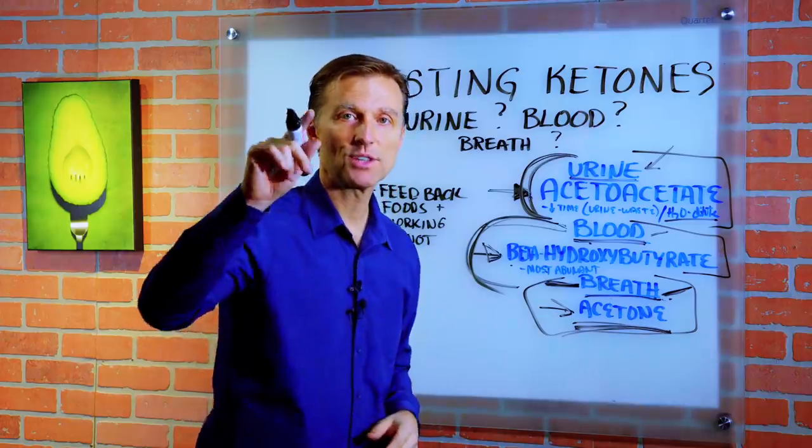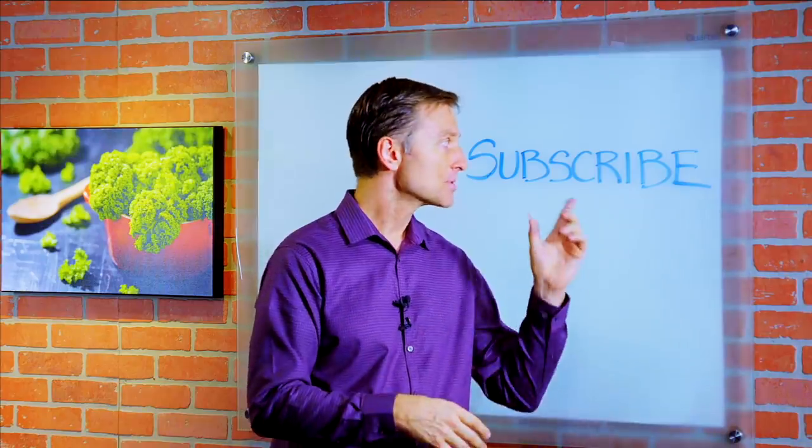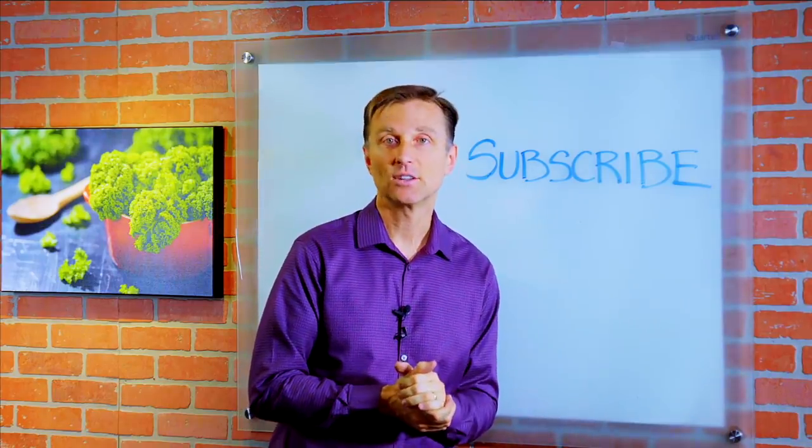That's my quick summary. I will see you in the next video. If you want more knowledge on how to create a healthy body, subscribe now and get daily notifications.